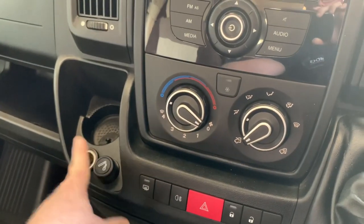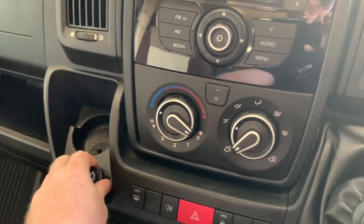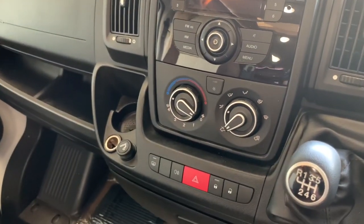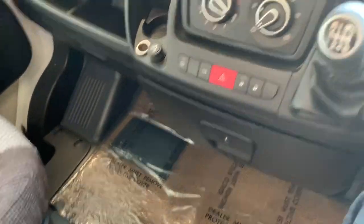We have two 12-volt sockets here. One usually has a little blank cover on it, and the other is disguised as a cigarette lighter. There may also be a cup here that was an ashtray, but that could often be removed or just sit there empty.